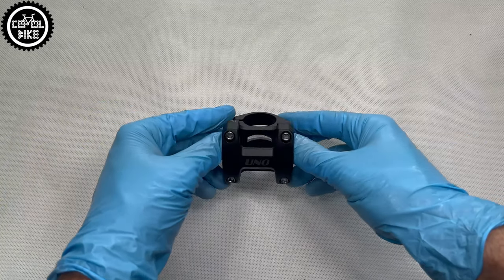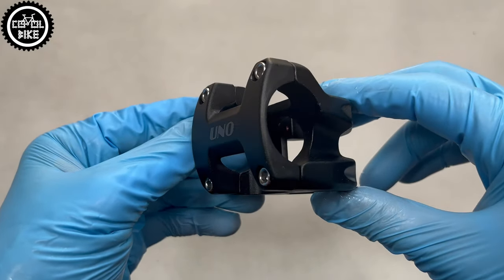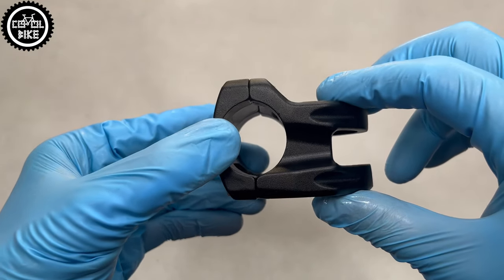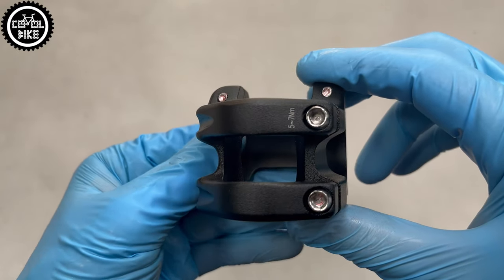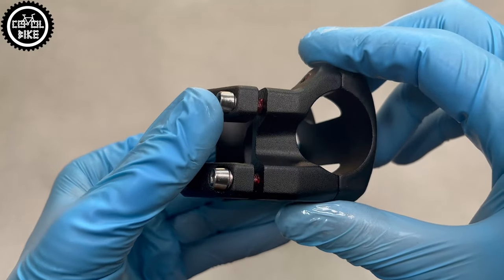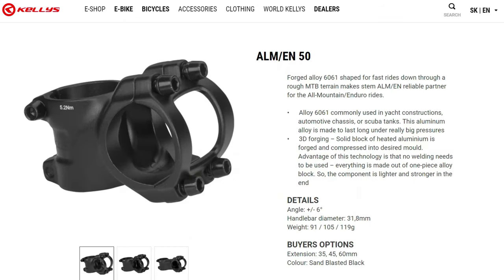Hello, I present the 35mm long UNO AS032 stem for 31.8 handlebar. If you are looking for a very short stem at a price below 20€, unfortunately there is not much of a choice. Apart from some Chinese strange stems, there is also Kelly's LAM, which I used in many of my projects.